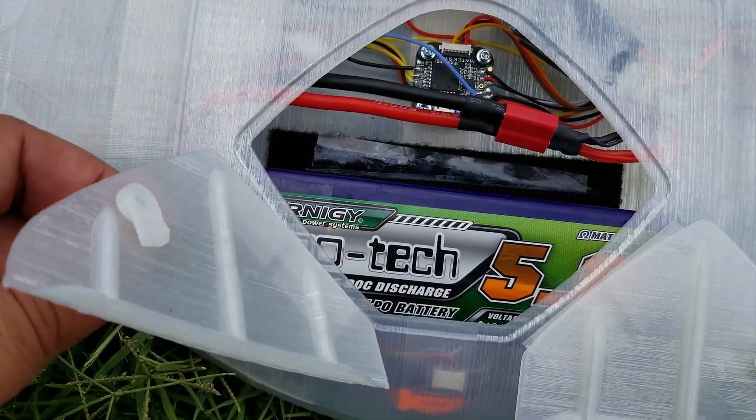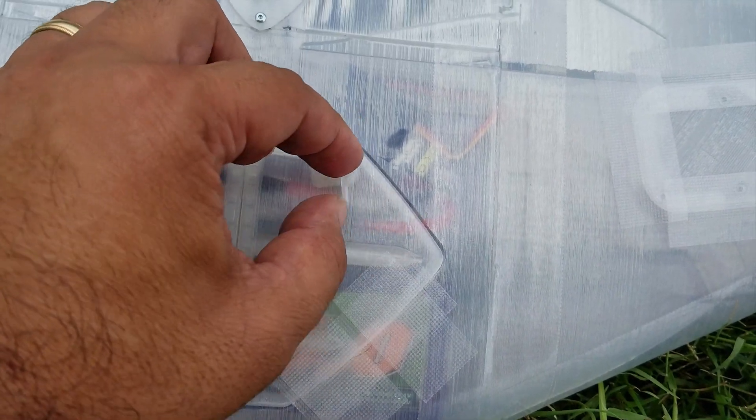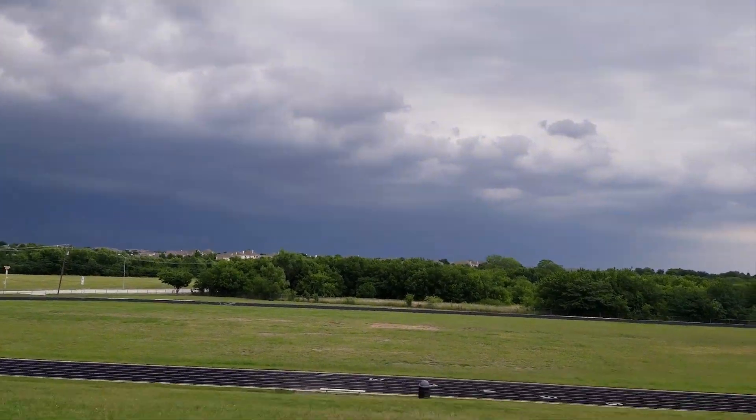I kind of like the little mechanism to hold my little doors on — so that goes like that, and then this one goes like that. That works really well. Getting ready for flight number two with the Eclipson Blackwing.